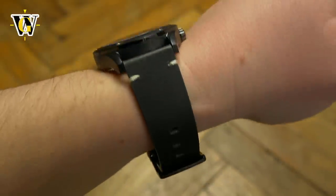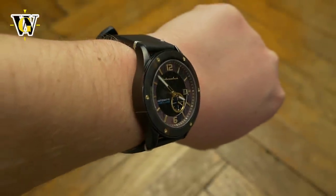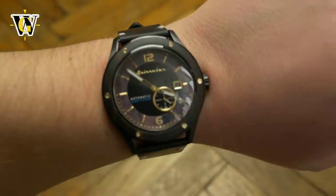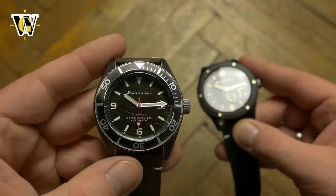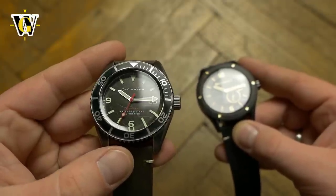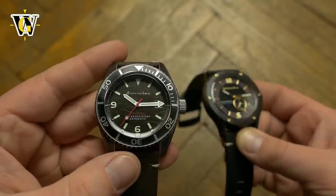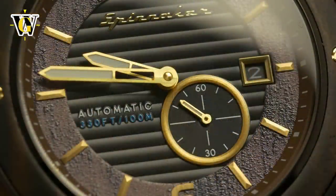The Sorento has been on sale for a couple of weeks and is priced at $310, or $248 if you use my discount code WATCHGEEK20. The Rack is officially coming out on March 22nd and will be priced at $280, dropping to $224 using my code.